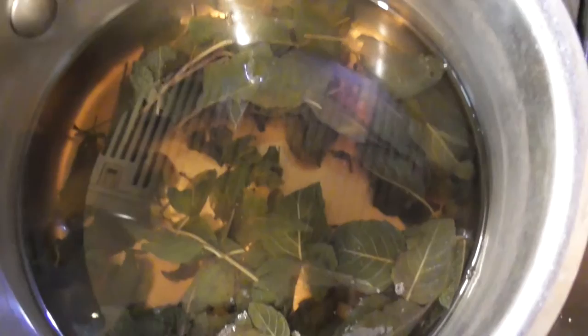Add about a quart of water to the stock pot. Put that on the stove and bring that to a boil. After that, turn off the heat and let it steep for about 30 minutes. You'll notice the water begin to take on an amberish color.